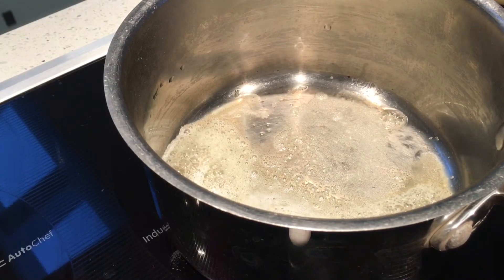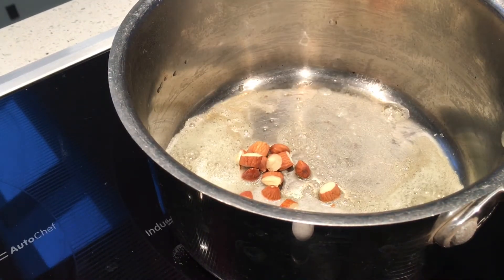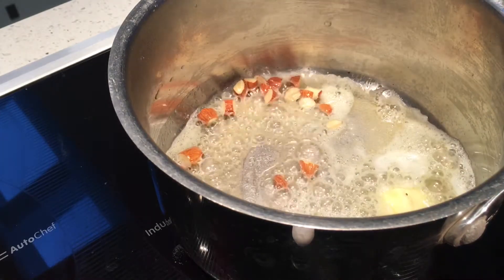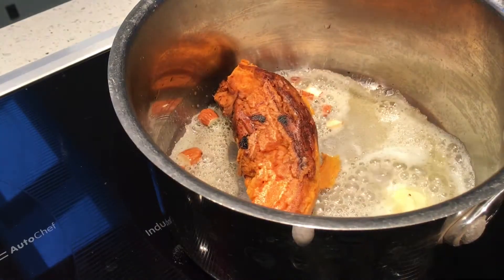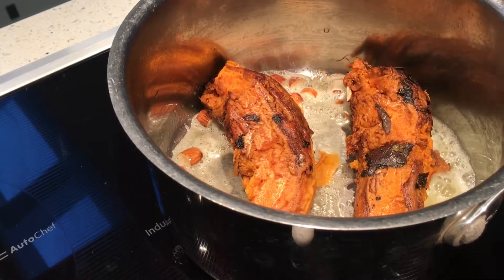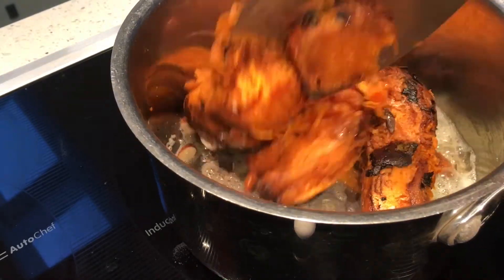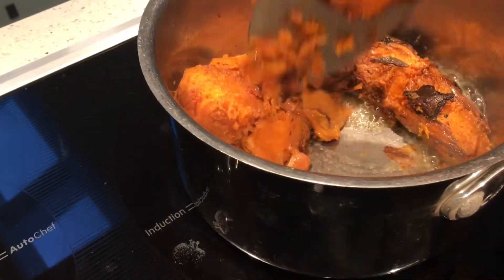Once the pot is hot, I'm going to add butter. Once butter melts, I'm adding almonds, then I'm going to add sweet potatoes. These are barbecued and peeled — they're already soft, that's the reason I'm putting them directly. Mix it well.